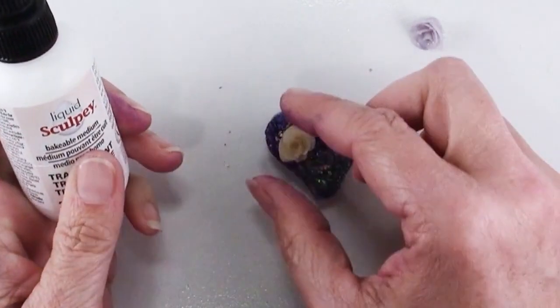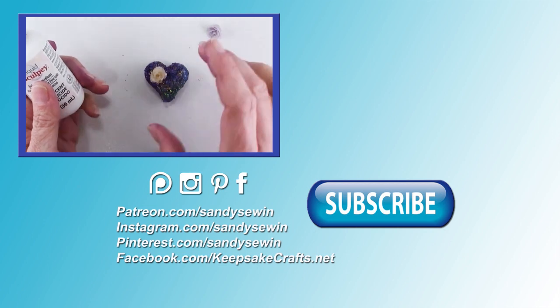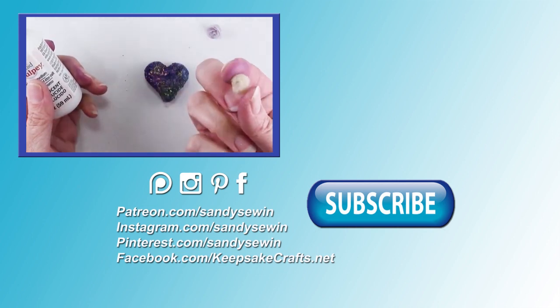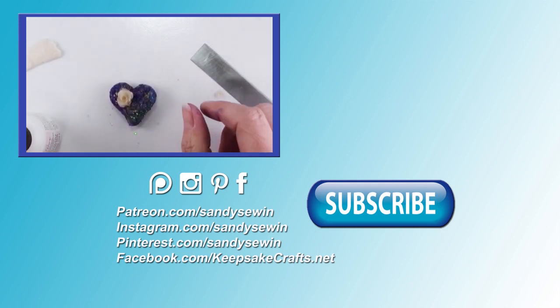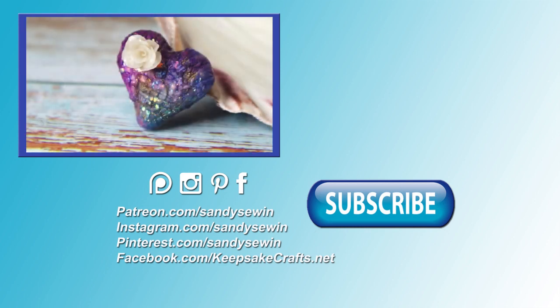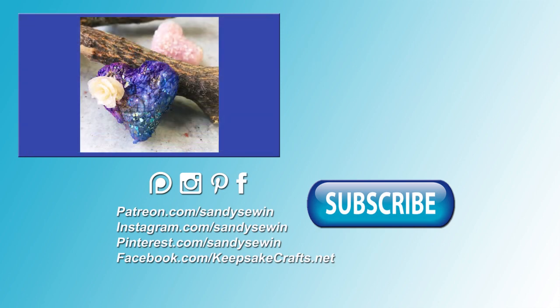Personally I think this is a much more secure bond than super glue, but if you want to save the extra baking step you could use E6000 or super glue. This is a fun textural technique that you can use to accent just about anything. Now that you've seen this project, you'll want to check out all the sculpted projects on the polymer clay sculpting playlists I put together for you.